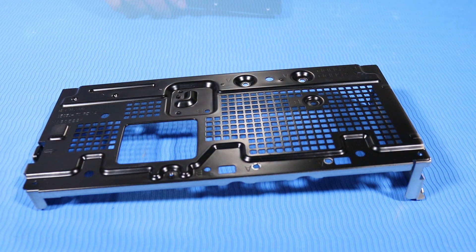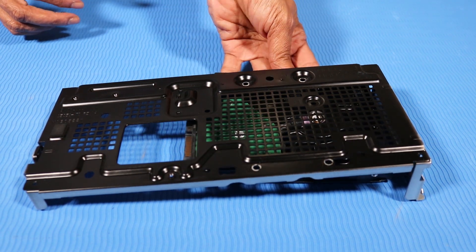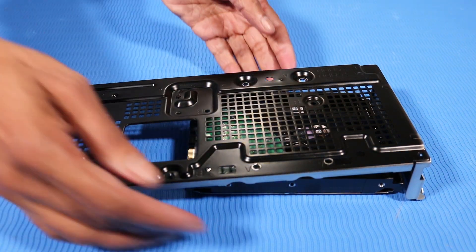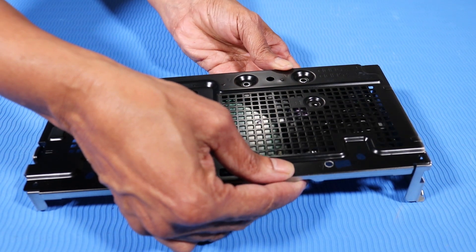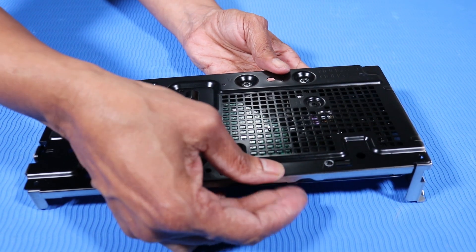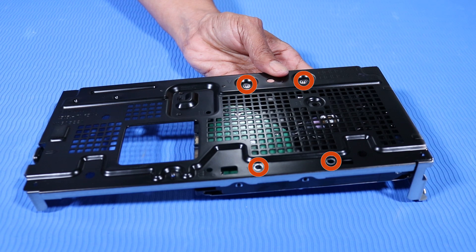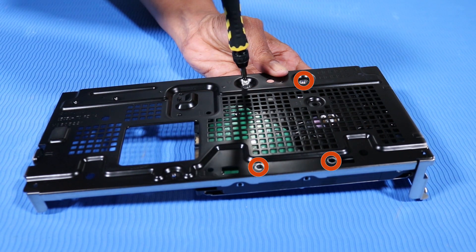Replacement. Grasp the front edges of the hard disk drive and slide it into the hard drive cage. Lift the hard disk drive so that the screw holes align with the screw holes on the hard drive cage. Replace the four T15 Torx-head screws that secure the hard disk drive to the hard drive cage.